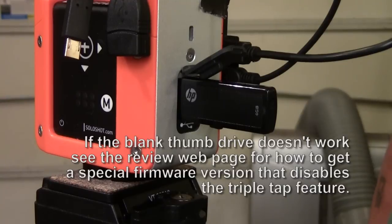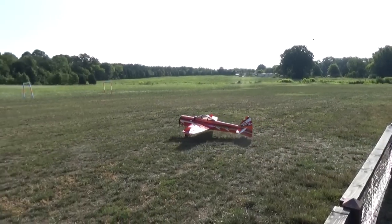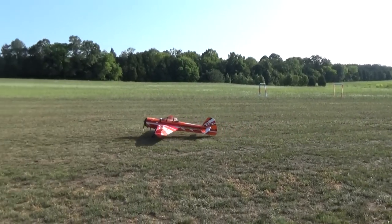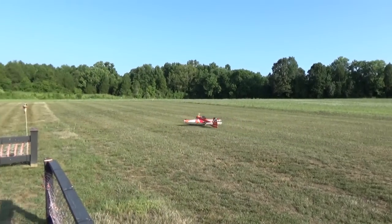The lights on the tag will still respond to the vibration, but they won't be doing anything at the base. Because the tag's lights still react to the vibration, we have to make sure we start the recording before we start the motor, and then end the recording after we shut the motor off.